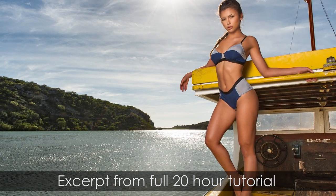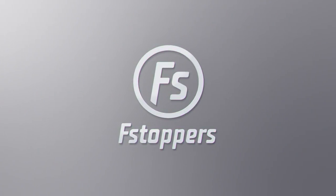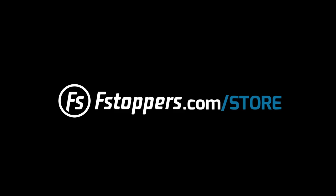I hope you've enjoyed this excerpt. Joey's technique is not just about swimwear photography — it's really about portraits and retouching in general. If you'd like to learn more about the full tutorial, you can head over to fstoppers.com.